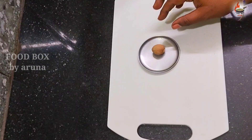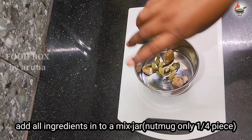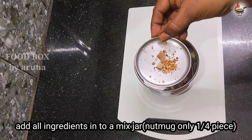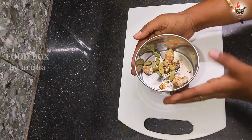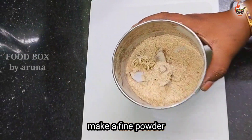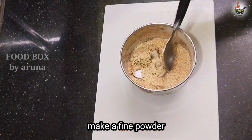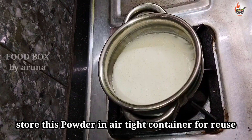Our pan — the small pieces are safe. Take the nutmeg, chinna mukka (small piece), and grind it into a fine powder. Blend it into a fine powder and set it aside. You can store this powder in an airtight container, and use it whenever needed — just grind a little each time.